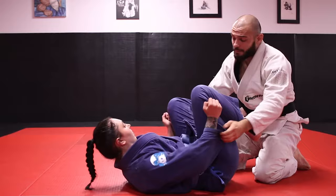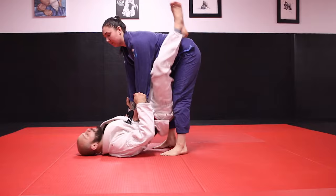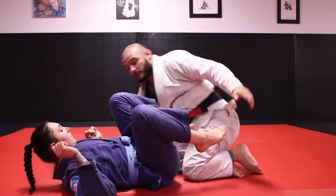One more time with the cross sleeve variation. I establish double sleeve control. Gabby stands up. I'm gonna open my guard and crisscross really tight, pinching my knees like a bear trap. Crisscross Gabby's arms. I'm gonna dump her to either my left or my right and rock right up on top. So that's the first grip variation — crossing Gabby's arms.